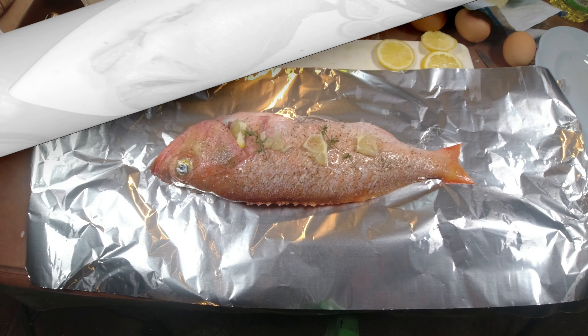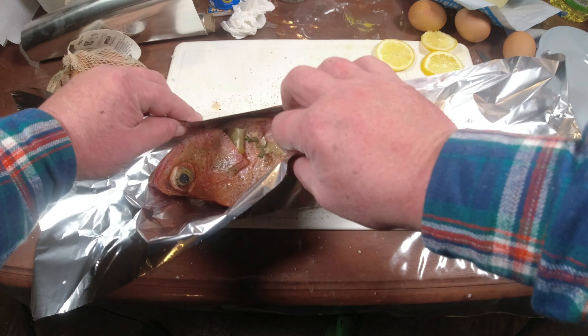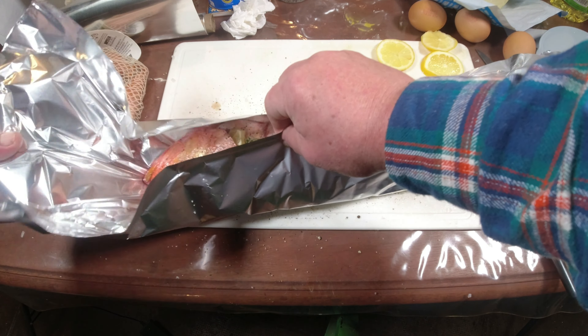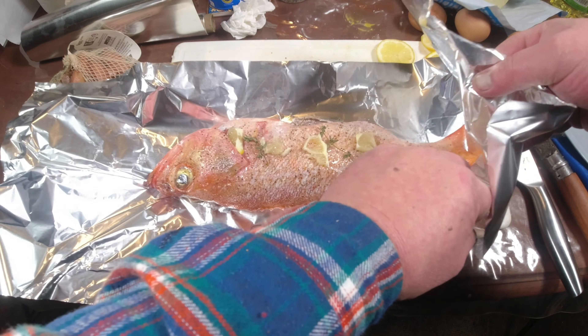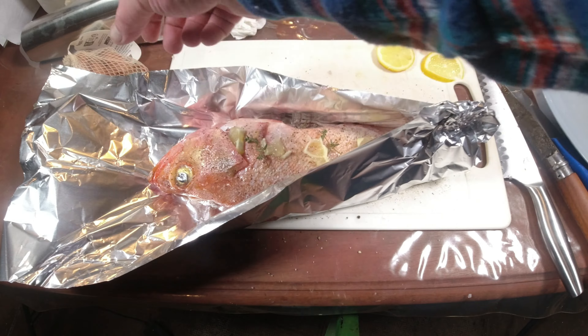Nous allons le mettre dans une papillote en aluminium. La bête est sur le papier alu : salée, poivrée des deux côtés. Dans mes échalotes tout à l'heure, il faut rajouter du vin blanc - à peine un demi-verre pour quatre échalotes - et faire compoter tout ça tranquillement à feu réduit. Pour la papillote, vous allez remonter les bords. Surtout bien fermer à chaque bout pour que le jus ne coule pas.